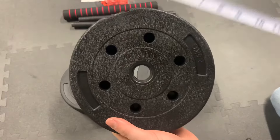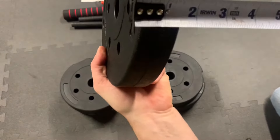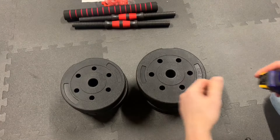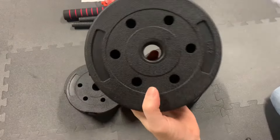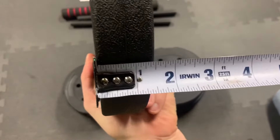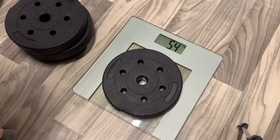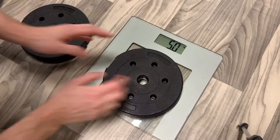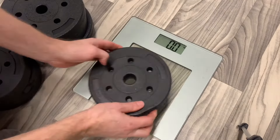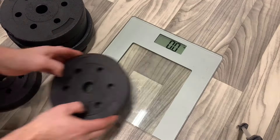The 2.5kg plates measure about 8 and 3/8 inches in diameter and 1 and 7/16 inches wide. The 2kg plates measure about 7 and 5/8 inches diameter by 1 and 7/16 inches wide. Checking out their weight, they are all right on the money — the 2.5kg plates weighed right in at 2.5kg, and all four of the 2kg plates weighed in perfect at 2kg.